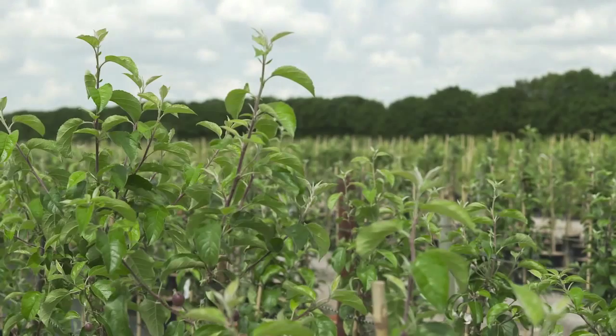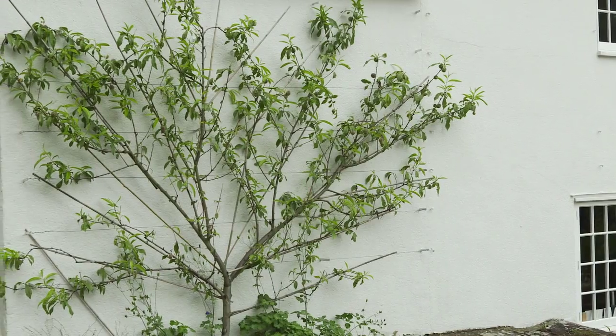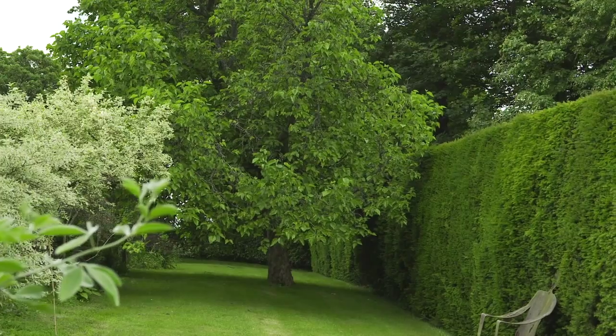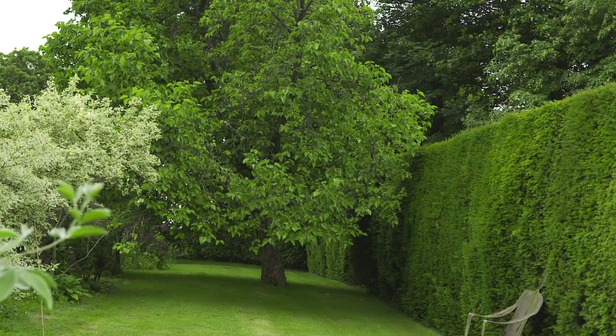Finding the right tree for the right space is very important. If you're putting a dwarfing rootstock and wanting to grow a big tree, it's not going to happen — it's naturally dwarfing and will only grow to a couple of meters in height. If you've got a big garden and you want a big tree, likewise the dwarfing rootstock would be completely the wrong tree to put into that area. You would need a vigorous rootstock so the tree can mature and perform at its best.